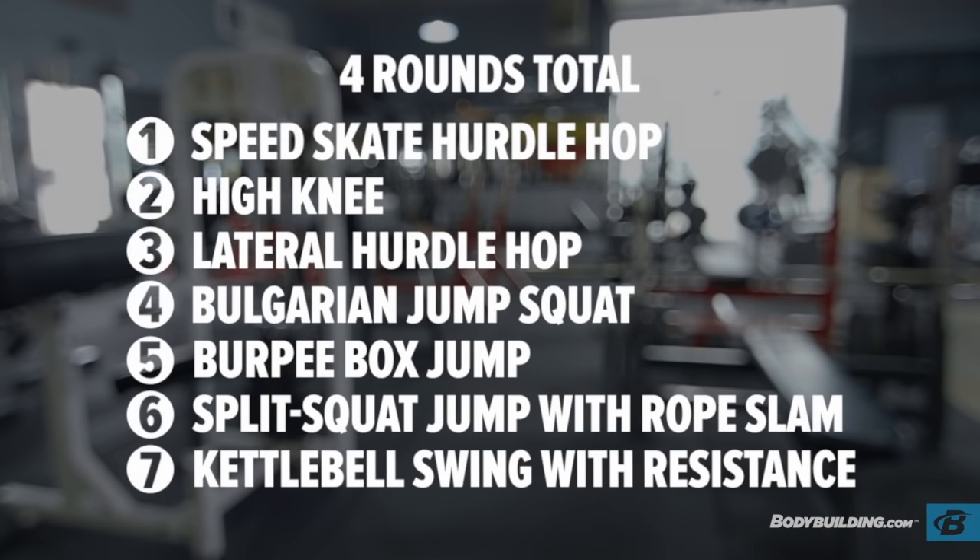We're ready to get started. We're doing seven plyometric exercises, moving from one exercise to the next with 15 seconds or less in between each exercise. Once you're done with the entire circuit, you're going to rest three full minutes, grab some water, and hit it back up again. Trying to repeat this entire sequence four times through.